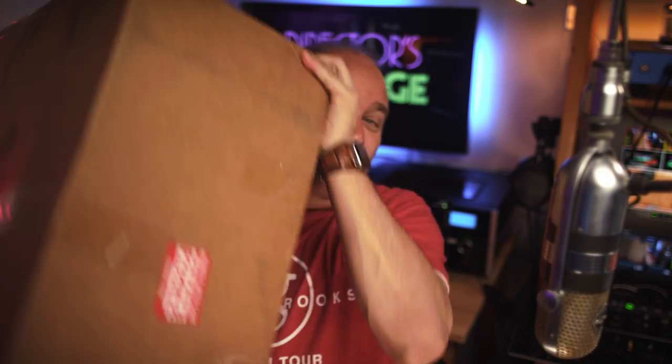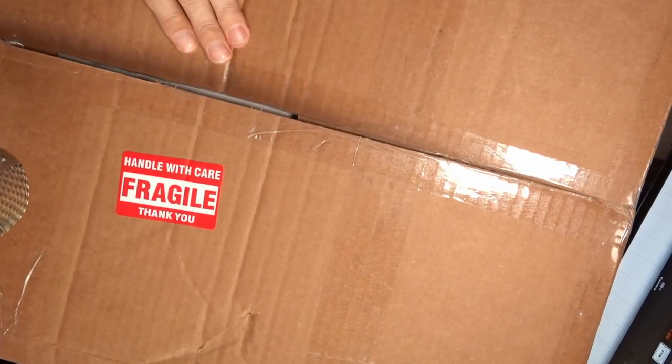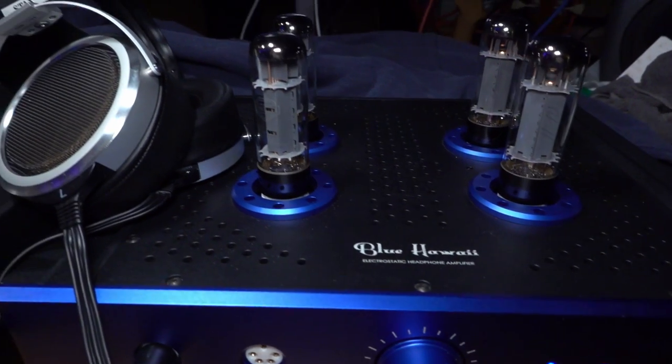First up I'm going to unbox this heavy thing. Now I made this purchase because of a suspicion I had that the Blue Hawaii SE — this energizer back here — was underpowered. What's in this box is an energizer for electrostatic headphones, and I think it's time we show it off.